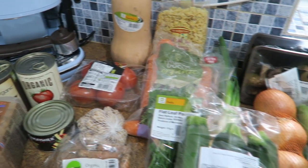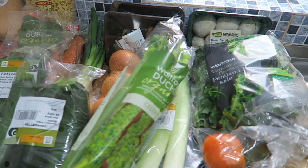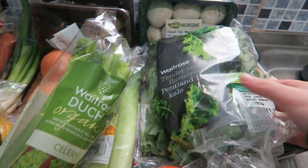These are my groceries for the soups. I haven't got everything here — I still need to pick up some oxtail from the market because Waitrose didn't stock that. But let me show you what I've got anyway.